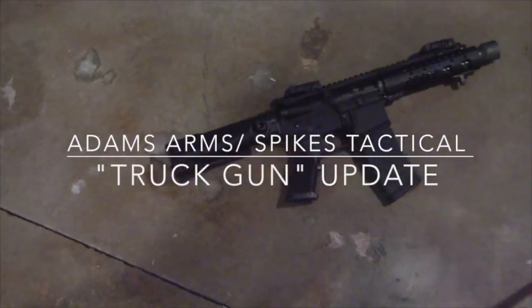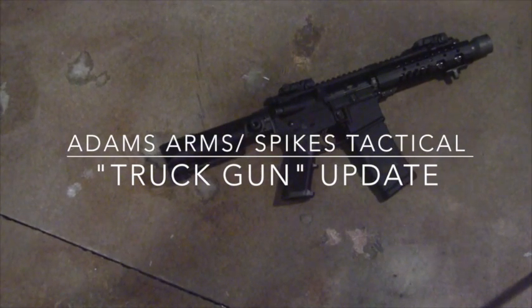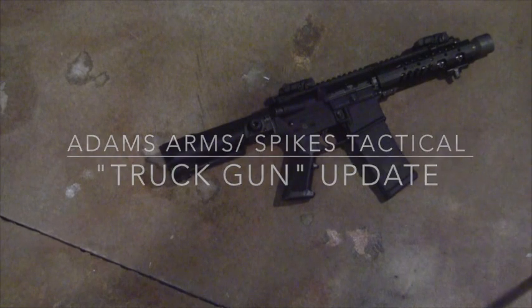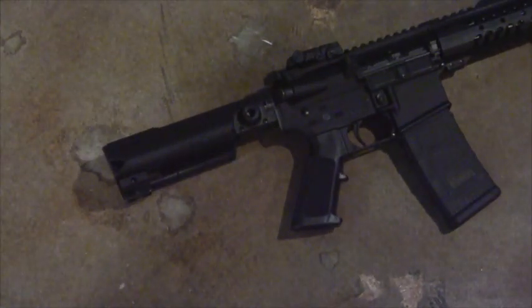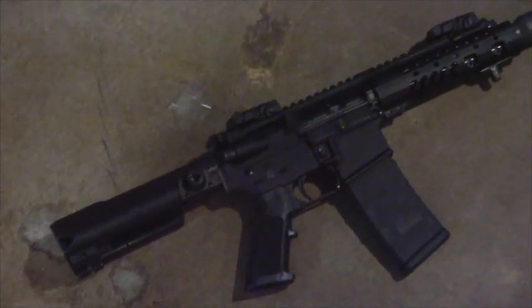As you know, the truck gun concept, particularly with the ARs and AKs, is a popular internet gun concept. And I've toyed around with my version of it, and here are some recent upgrades that I am reviewing and working through right now.